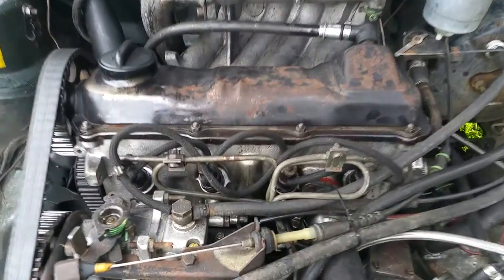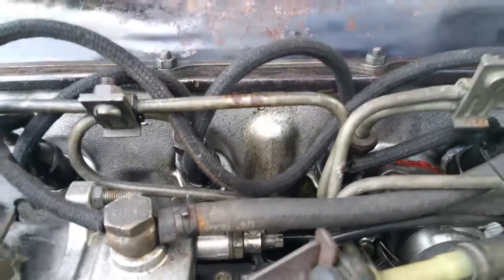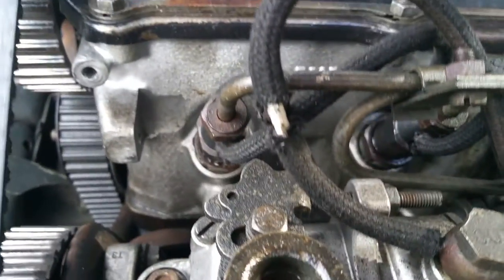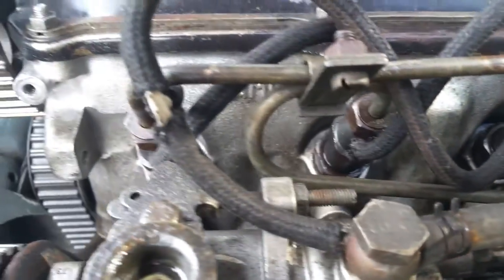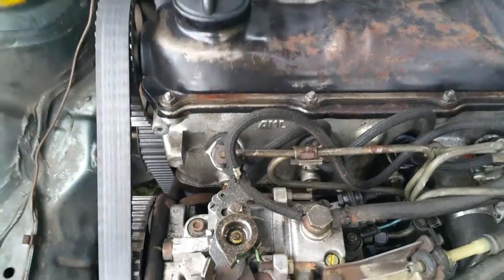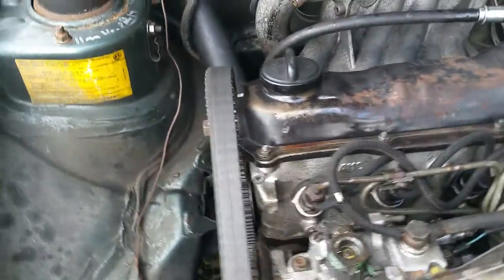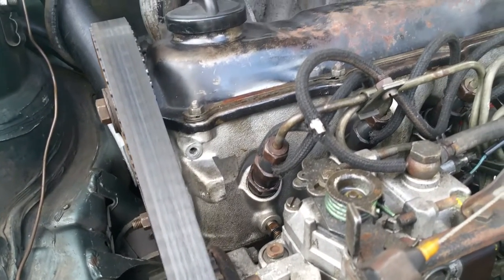The bad news is it does look like it could use a valve cover gasket — there actually happens to be one in the parts supply. It looks like we might have a couple of wet injectors; they're leaking around the case a little. The injector bodies are the turbo injector bodies with a side-cut nozzle, which helps them be better self-cleaning.